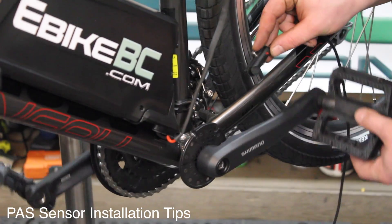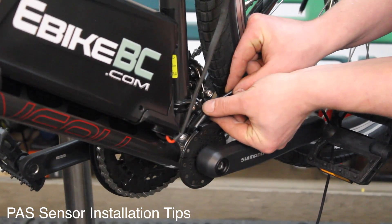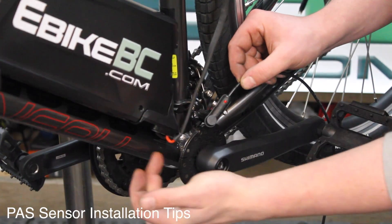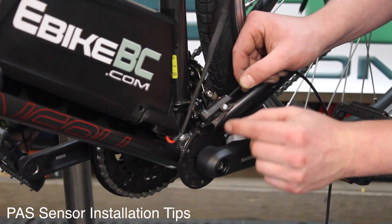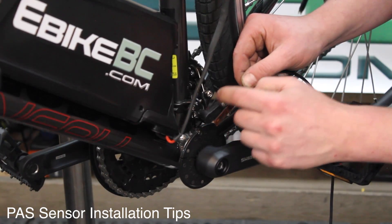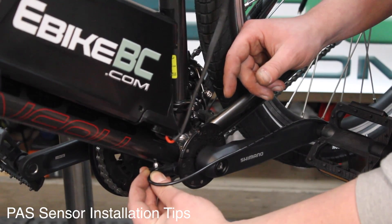In this particular case I notice there is a little bit of a space issue. So what I'm going to do is explore the down tube option, where I will remove the tabs and place the 3M tape on the back of this sensor, because I want to get it as close as possible — just for a spacing issue.